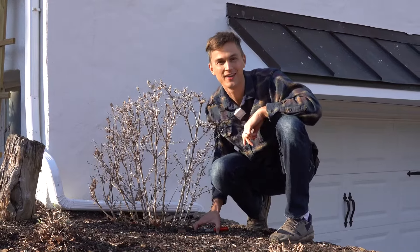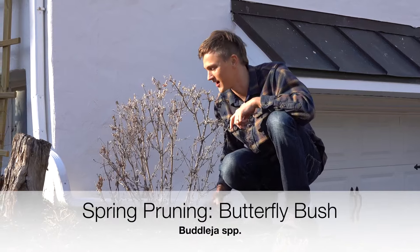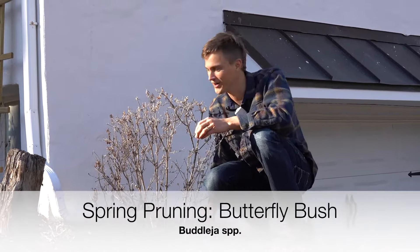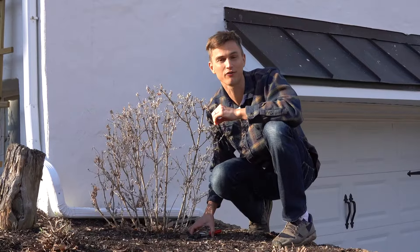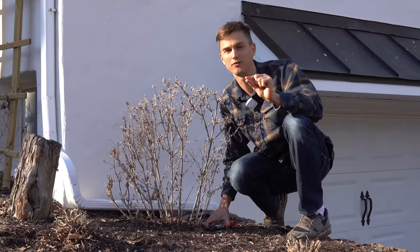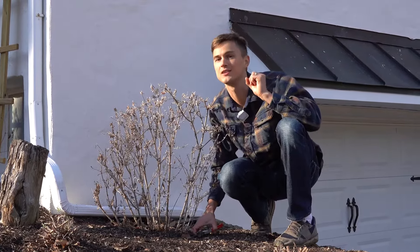What's up gardeners? Devon is back here for a very short episode of Plant Vibrations. It's like the beginning of March, spring is around the corner. I have some buddleia — butterfly bush — that needs to be pruned, and I thought I'd do a short quick little video demonstrating how to properly prune our butterfly bush in the springtime.